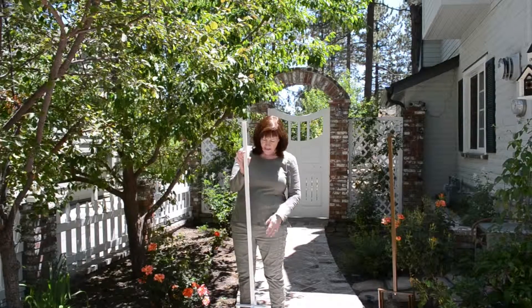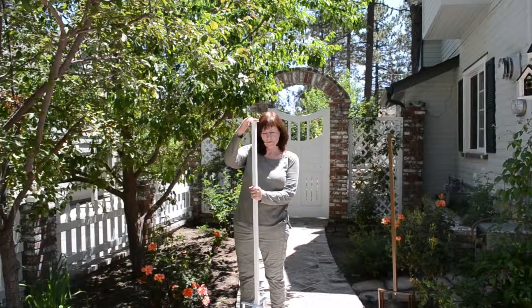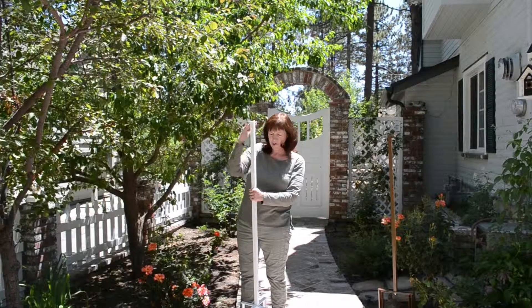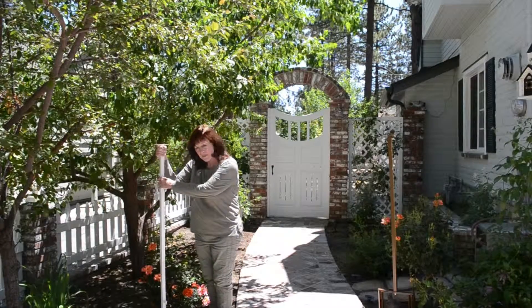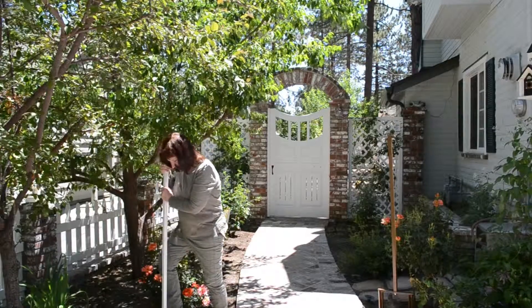The next thing you want to do is make sure you turn this in the direction where you want your birdhouse located. I have my pole properly turned, and I'm now going to place it into the ground — I'm simply going to stand on it and rock it into place.